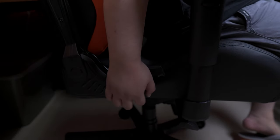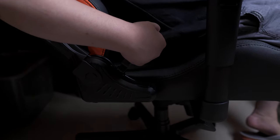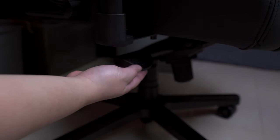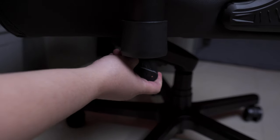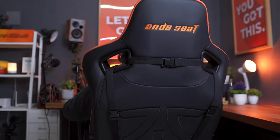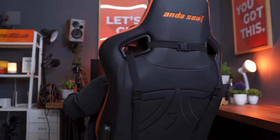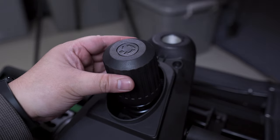As usual, we have the tilt adjustment lever that allows you to recline the backrest up to 160 degrees. In addition, we also have a couple of levers to adjust the height of the chair, as well as a lever for locking and releasing the rocking mode. Essentially, the rocking mode allows you to softly lean back and forth for maximum comfort and flexibility, and you can also lock it in any desired angle. And lastly, we also have this massive knob to adjust the tension of the rocking mode.